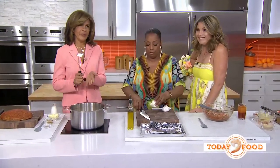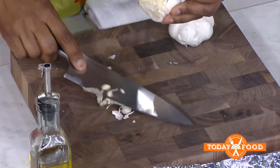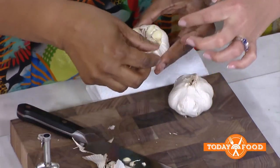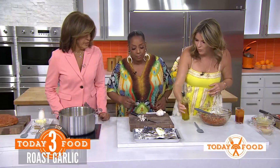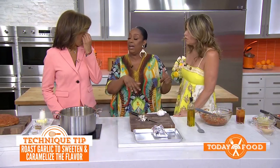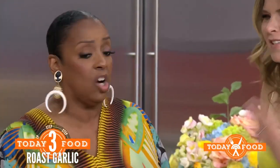Now for the roasted garlic mashed potatoes. Take your whole head of garlic, cut about a quarter of an inch off the top — look at all the little cloves. Peel off the outer skin and drizzle some olive oil on top. Wrap it up in foil and roast it. I like to make enough for the month — you can keep them in an airtight container with olive oil in the fridge for about a month.